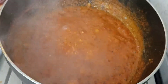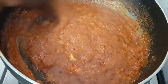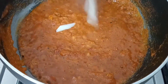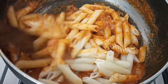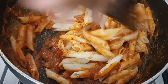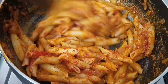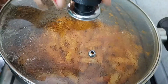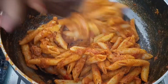We will mix this all properly. If you like more spicy food, you can add chili powder. I have mixed half a tablespoon of white pepper powder — mix it for 2 minutes. I have also added 2 tablespoons of butter.